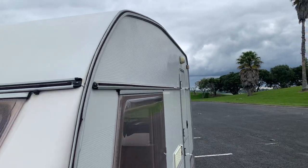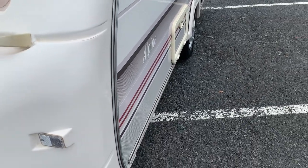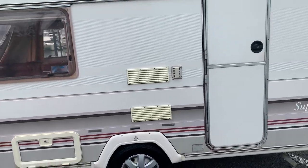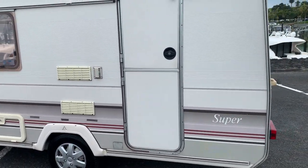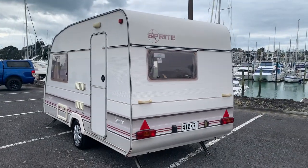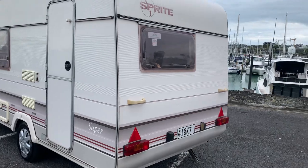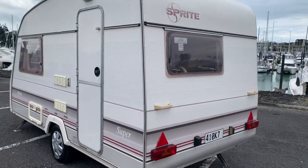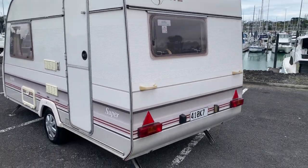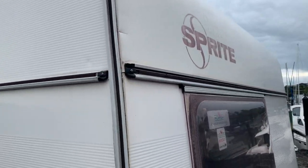Just look at the sidewalls — really, really good. A brand new leisure battery is included, along with a power lead, step, and fresh and waste water carriers, all included in the price. You're more than welcome to borrow my damp meter and go over the whole thing. I can actually include an independent damp report if you want as well. Do let us know sooner rather than later, because I'll probably get this into the workshop soon. A few tiny little things, as expected on any van.